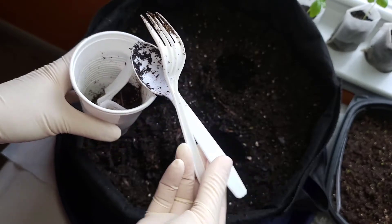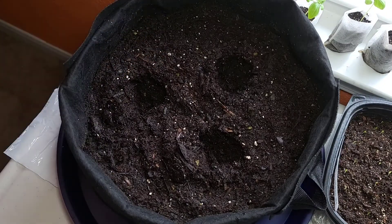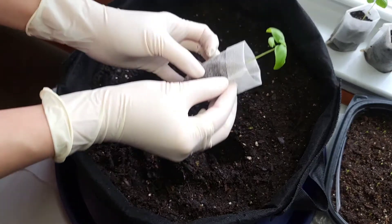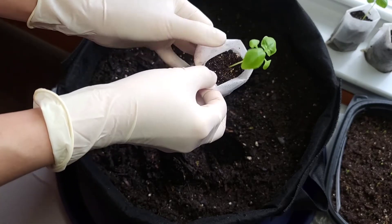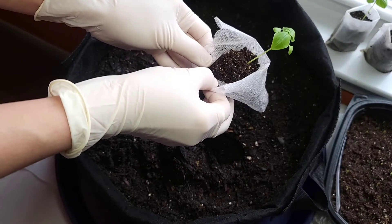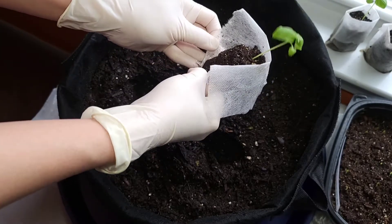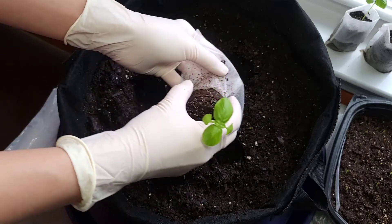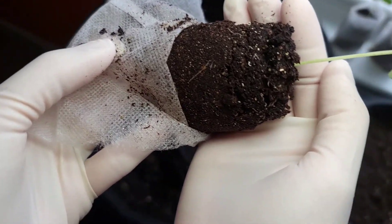These are my gardening tools for now. I have to remind myself that this is the basil sweet. I'll go ahead and peel off this bag, because when I bought it so many people said that it takes a very long time for it to dissolve. So I'll go ahead and take them off. Yeah, there's my root.